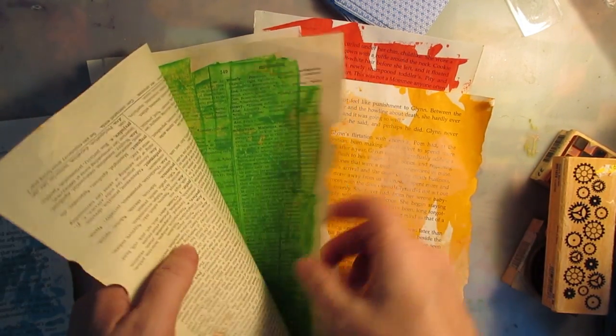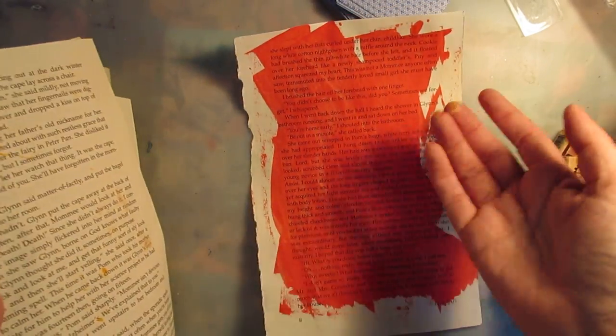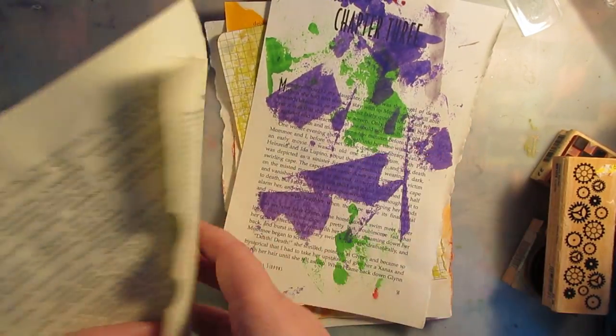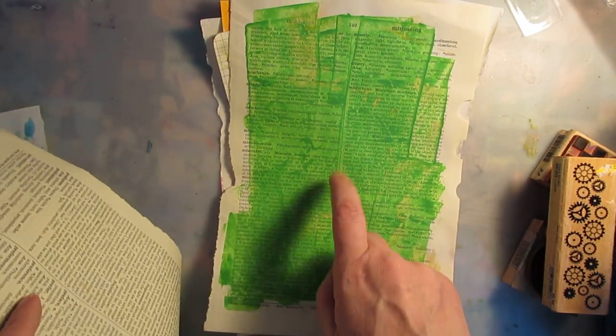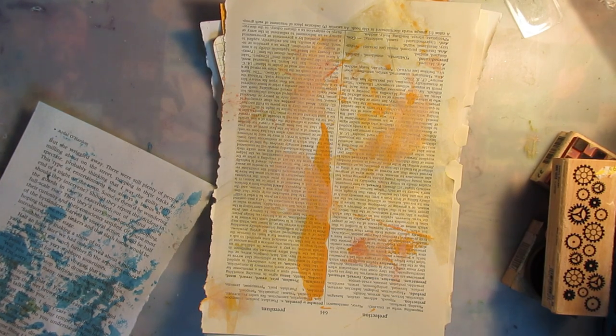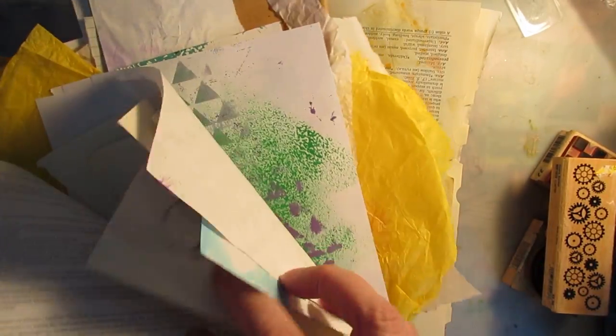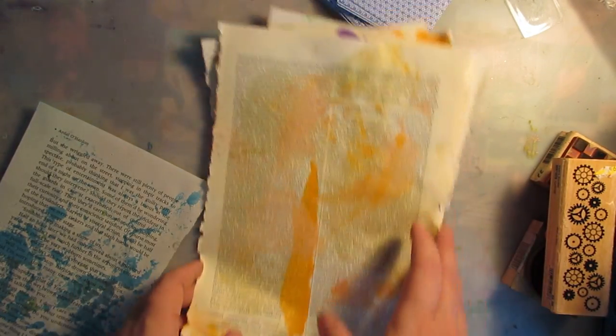So I painted some paper real fast with some acrylics and dried it so that I wouldn't have to use the heat gun. Just simple — I put one color on that page, two colors on that page, one color on that. That's obnoxious green; I've never used that before. So I pulled out a bunch of paper stuff — scrap papers and stuff that we've done before — and I'm going to add to this and hopefully get some papers that I can do something with.